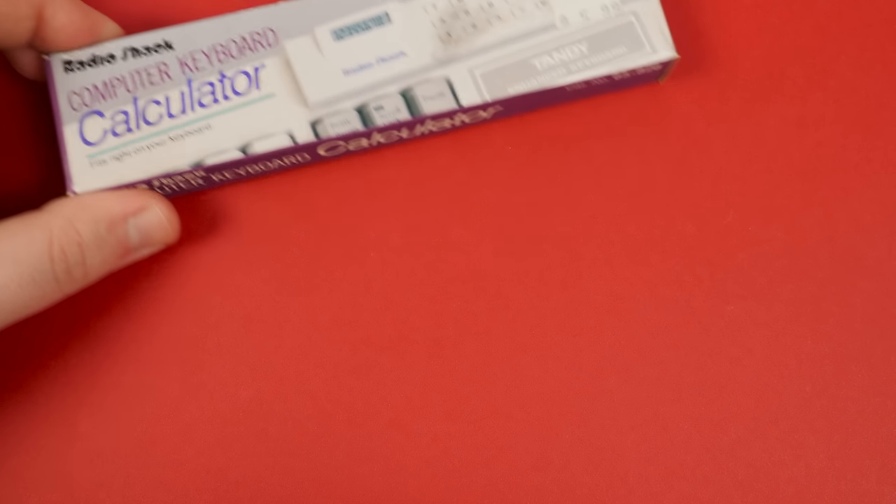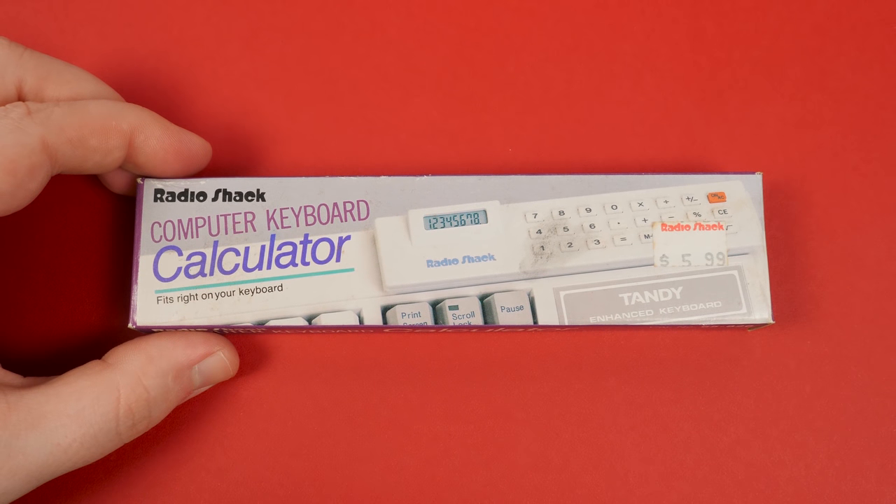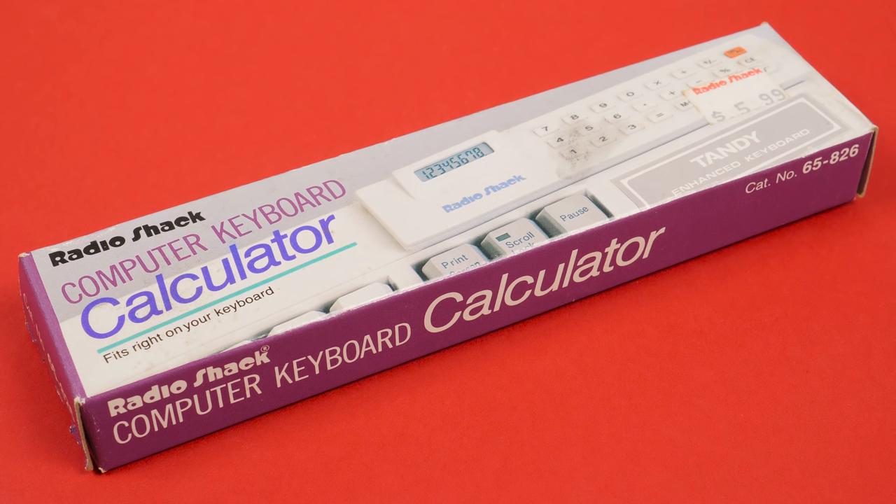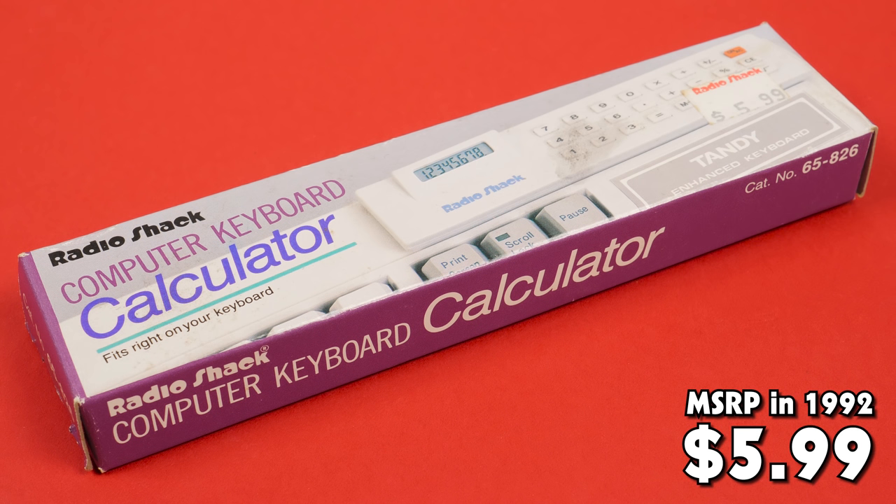Greetings and welcome to a somewhat brief LGR thing. Just wanted to talk about something simple, amusing, and forgotten while I work on larger projects, like this thing here. The EC435 Computer Keyboard Calculator, sold by RadioShack at a price of $5.99 in 1992.